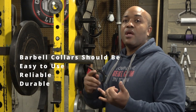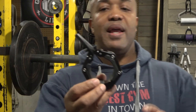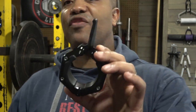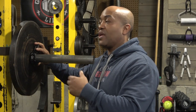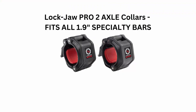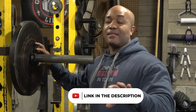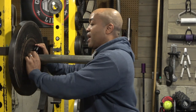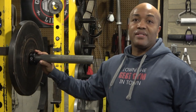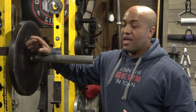What I care about with any collar is: are they easy to use, reliable, and durable? For ease of use — when you get your collar it'll be in a neutral position. You lock it open to give a little more space so it slides freely onto the Olympic bar. These will not fit on a specialty bar like an axle, though LockJaw does have specialty bar collars. You slide it on, make sure it's snug, then lock it down. There's a little resistance from the spring tension, but you want that — it locks in place, hence the name LockJaw.